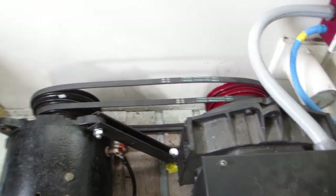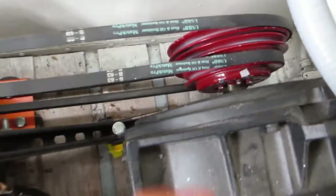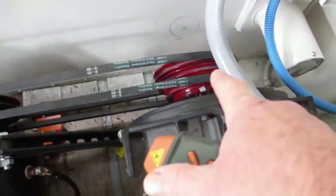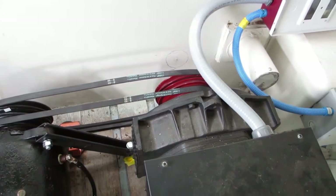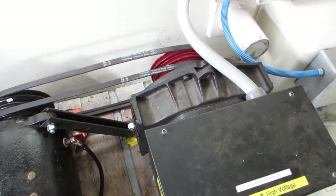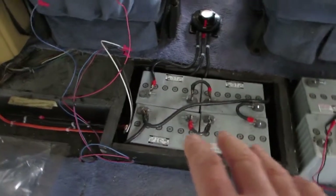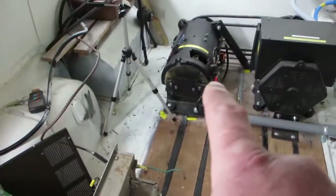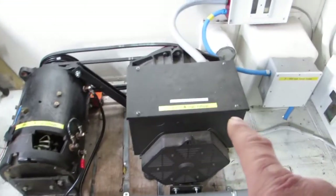I'm ready to turn this thing on. Just a reminder — we've got two battery banks providing DC power. That DC power goes to a motor controller, and these wires go all the way out to the DC motor here. This DC motor will turn the alternator. We'll see how that works.